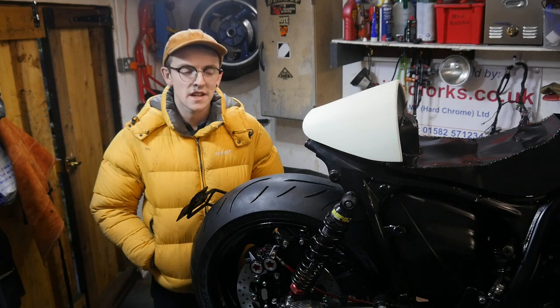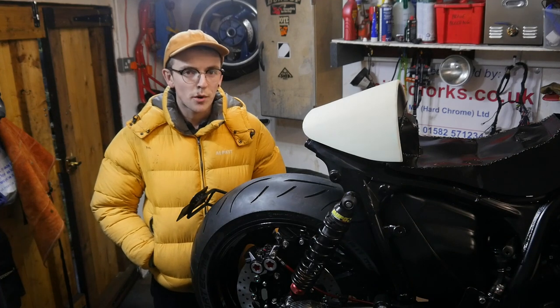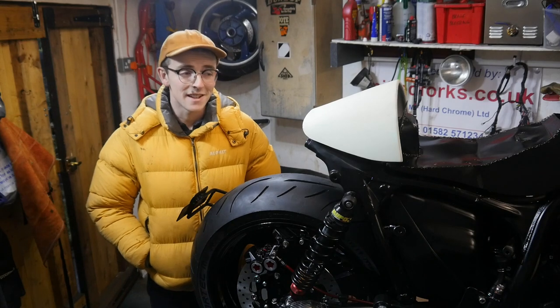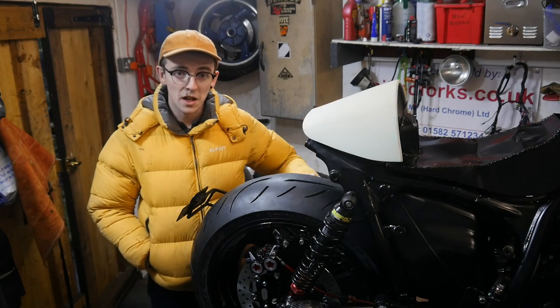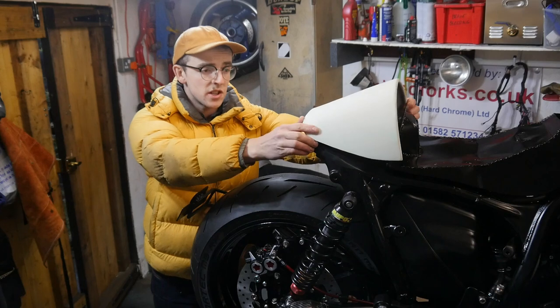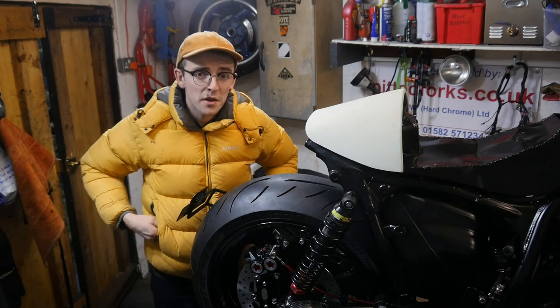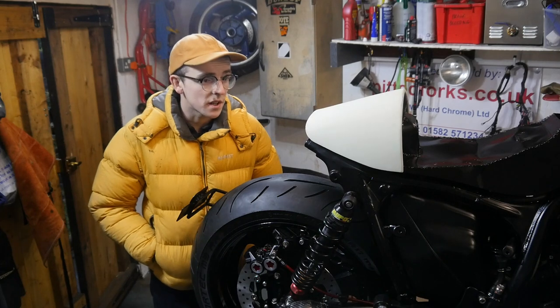Hello and welcome back to the Sugarly Shed. A bit of a different little project today for the VMAX — we're going to come up with some kind of rear light idea. As you can see, the cowl that I made with the L-Hinge is temporarily on here. I borrowed it back from the painter who's doing the paintwork.